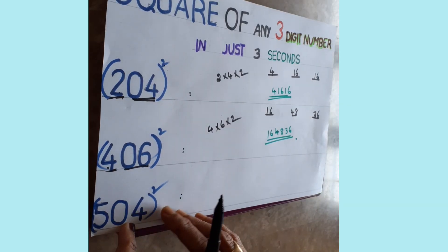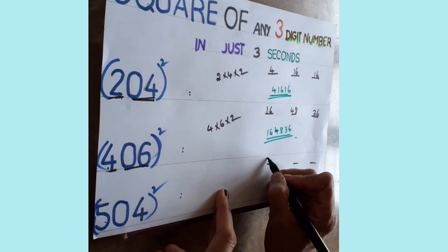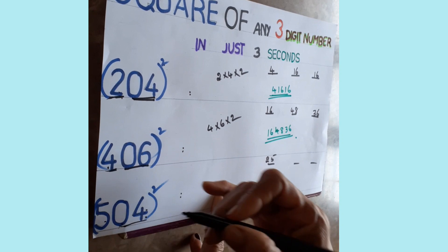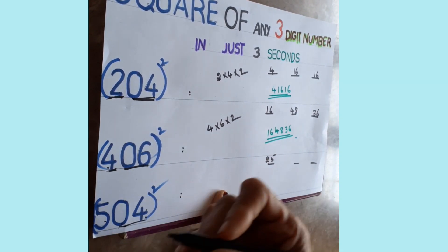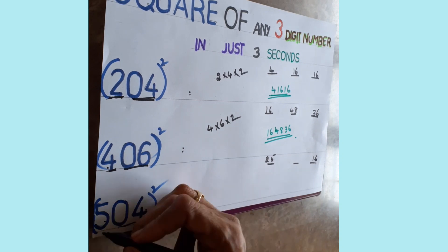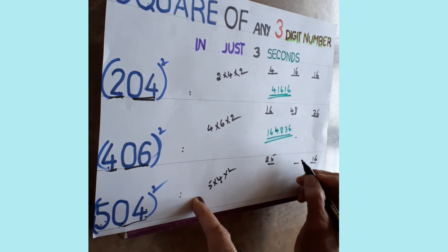One more: 504 squared. Draw three lines. Square the first digit — five fives are twenty-five, write in the first place. For the last two digits, zero has no value, so take four — four fours are sixteen, write in the last place. Then multiply: five into four, multiplied by two — five fours are twenty, twenty twos are forty.